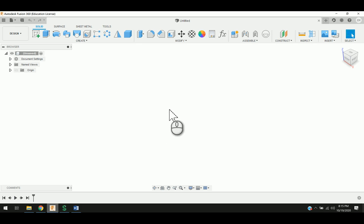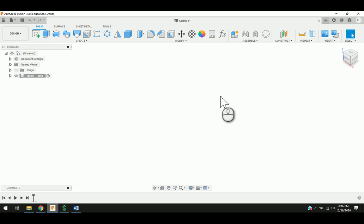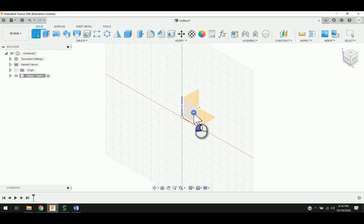For activity 1, I'm going to go ahead and start out with a new component. With new component, I'm going to go ahead and call this Base-Top, so that way I know, because there's going to be a Top component and a Bottom component. I'm going to go ahead and say Create Sketch now that this is active, and I'll select this part.